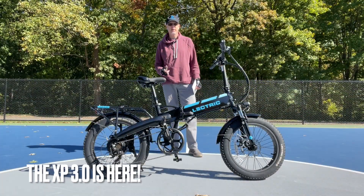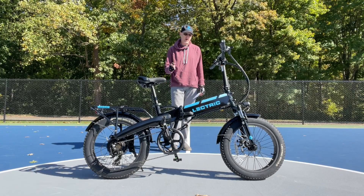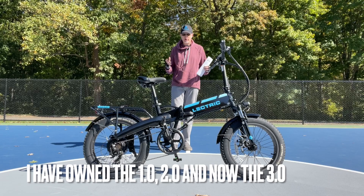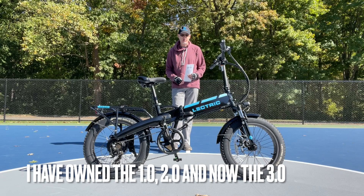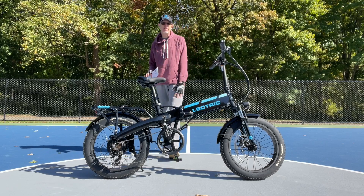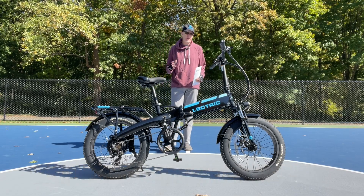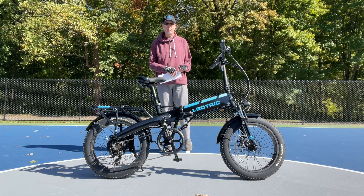What is up, my electricians! Today is a great day - I got an advanced copy of the Electric XP 3.0 that they sent me for review and testing. Pretty exciting day here in Connecticut. When I was out on media day in Phoenix headquarters a few weeks ago, they did a really nice job with the new bike. I was kind of surprised they were announcing it this early, being that they came out with the 2.0 just back in April, but that goes to show they really care about the customers and are anxious to get better, improved bikes out there.